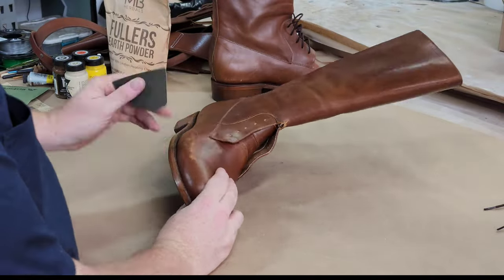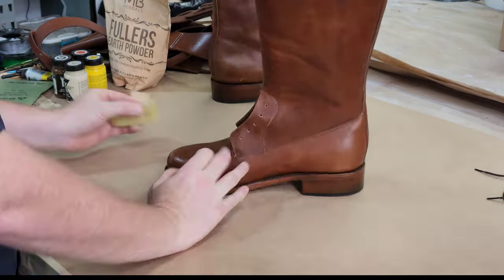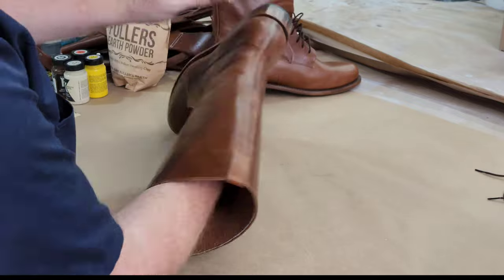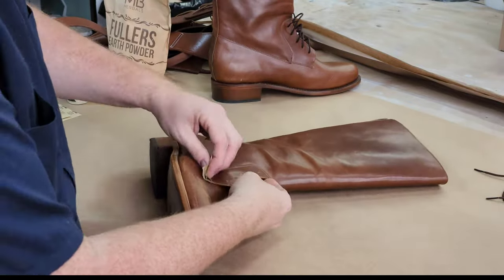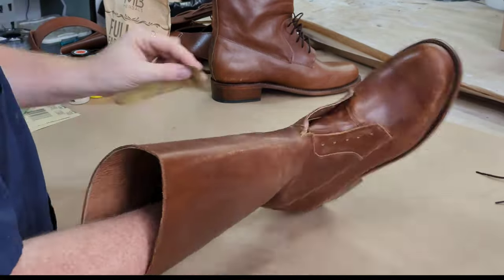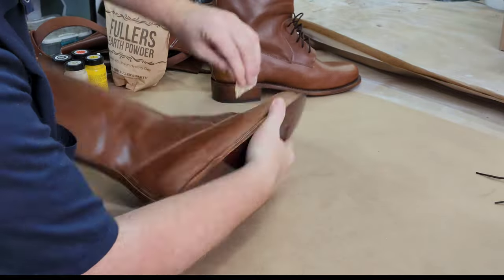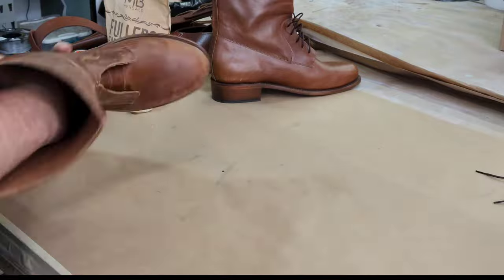Start out by removing the laces and beginning with 320 and 220 grit sandpaper, focusing primarily on the high edges and the seams of the boots. I'm going over this with some fairly light passes — not putting a whole lot of pressure on it. I just want to take down pretty much the surface shine and take a little bit of the material off. The 220 grit I'm using mostly on the toe caps and on the sides of the boots where a lot of abrasion would take place.